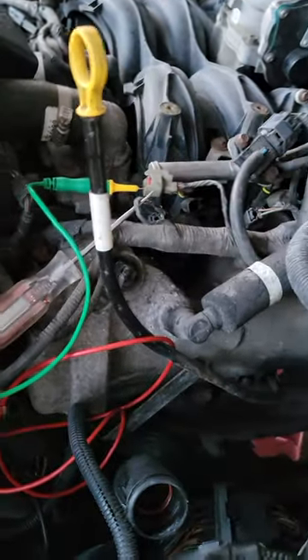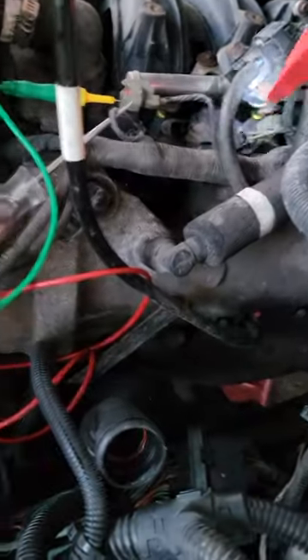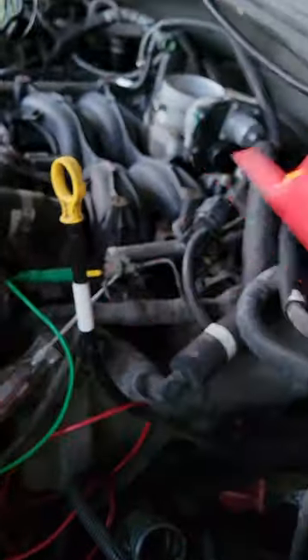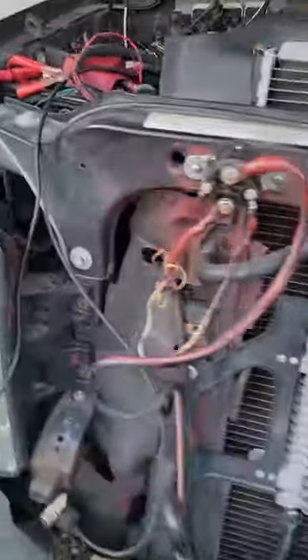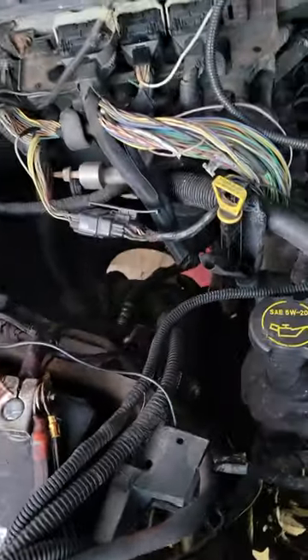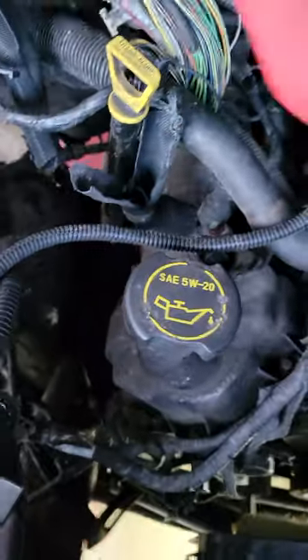Start from where you're probed at and go one direction, then go the other if you don't find it. Go down — I'm picking up signal. We know those wires go back behind the engine and come out over here. When this stops beeping, that's when you're close to your short. We got a signal there, so we know we're good all the way to the PCM.